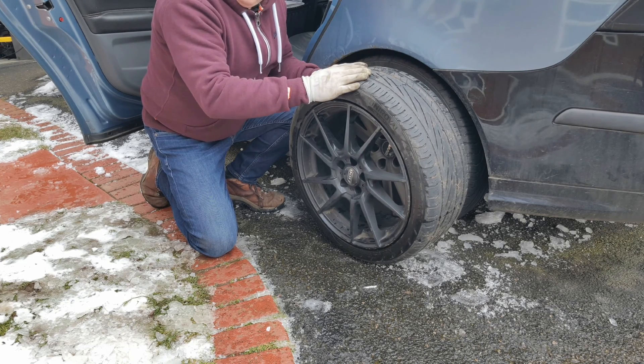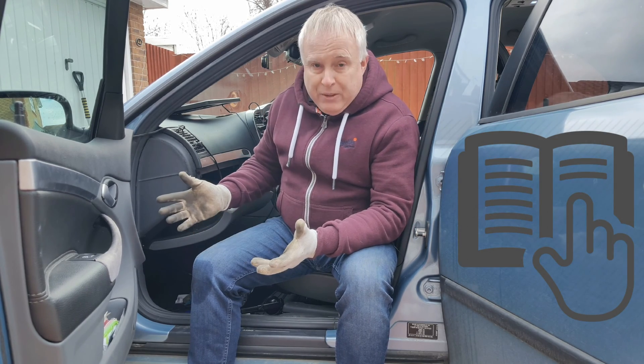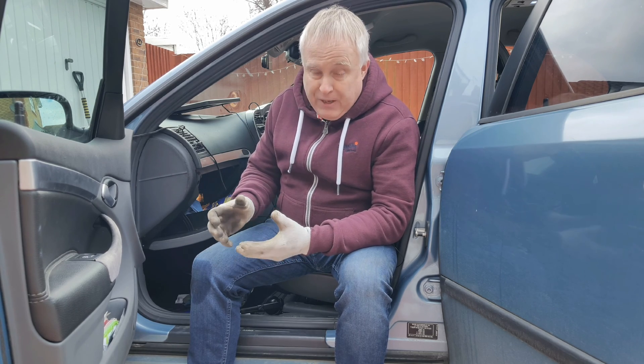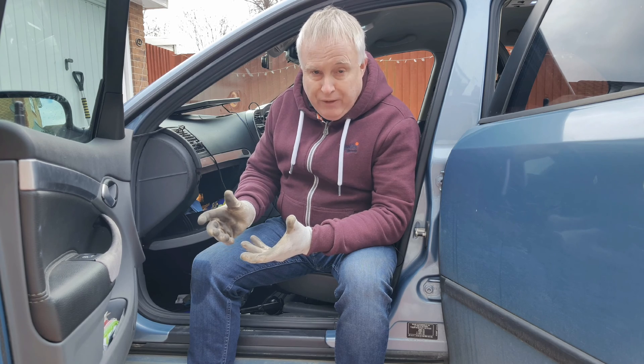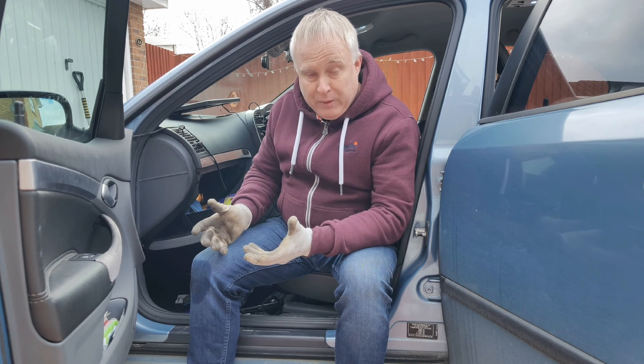Number two is the weight of the load in your car. How do I know the correct pressure? First of all, look in your handbook. All handbooks that come with new cars have a page or two about tyre pressures — what the pressure should be according to different load conditions and different sizes of tyre available with that car.